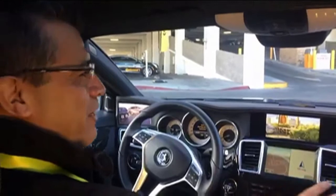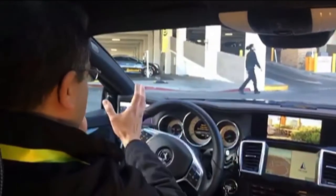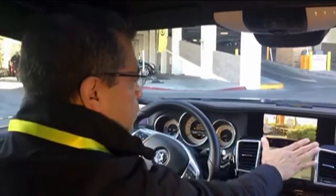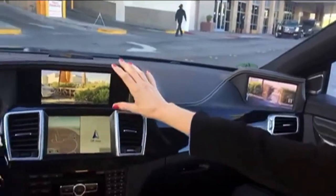What we have here is a replacement of each of the mirror views. Right now, we have the corresponding image of the left-hand side mirror, the rear view mirror here, and the right-hand side mirror here.